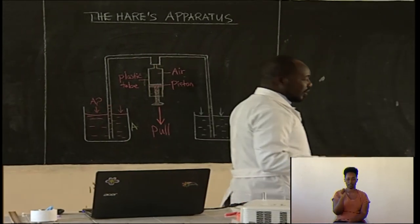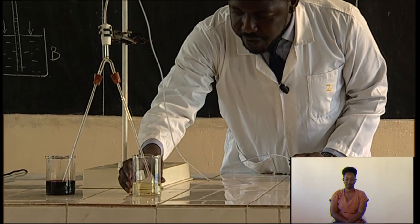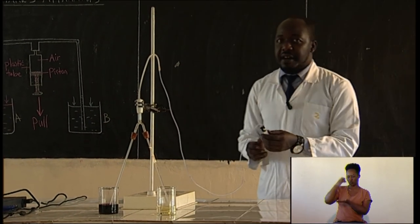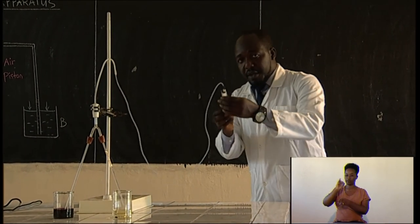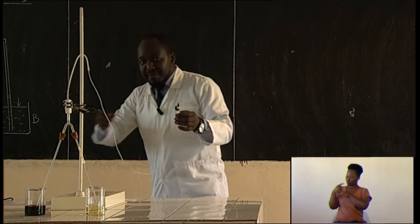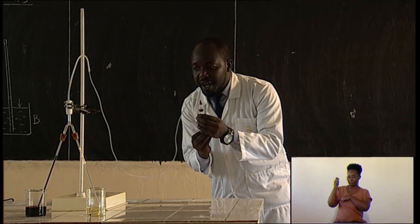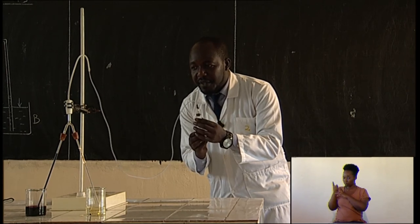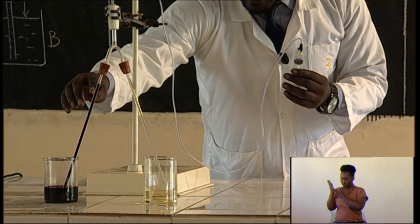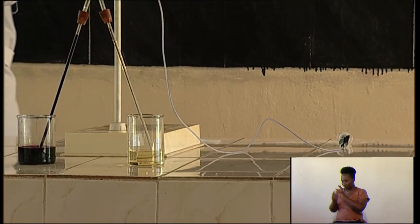Let's demonstrate it — it is a makeshift apparatus. This is my liquid B and that is my liquid A. There is nothing you can see in the tube yet, and the good thing is the liquids are colored. I am going to pull this piston down. When I pull this down, already you can see what is happening — this one is sucked inside, and this is also sucked inside.